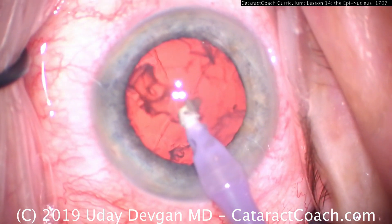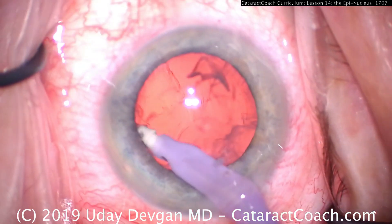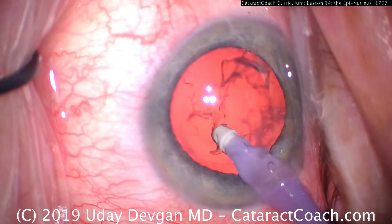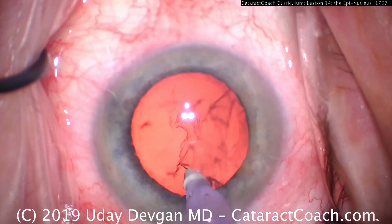Remember, it's bowl-shaped, and it conforms to the bowl-shaped capsular bag, so it can be difficult sometimes to even just get it outside the capsular bag — to lift it up. That's why, in this situation, we went underneath it, and that worked very well.